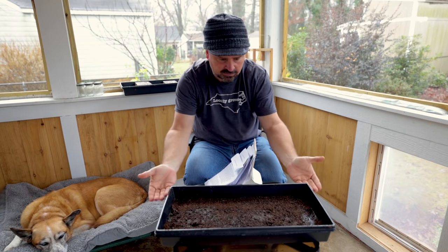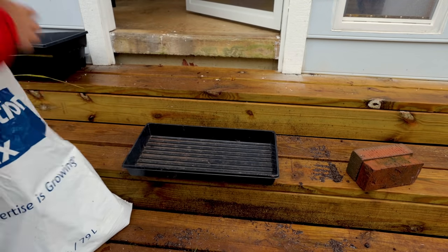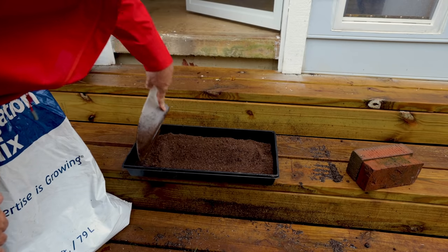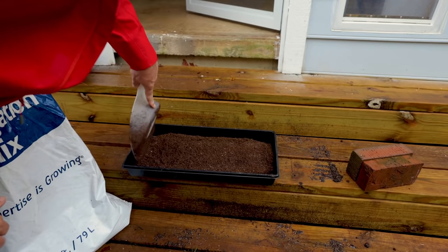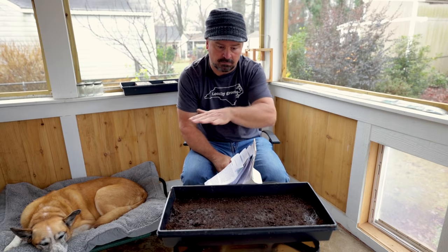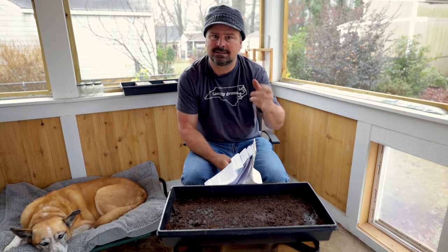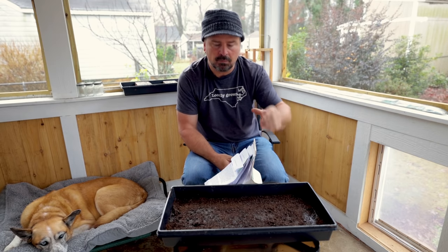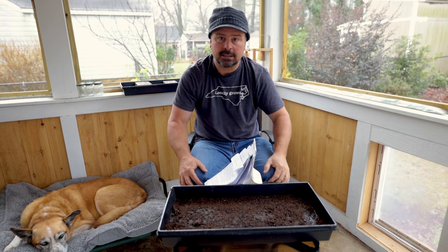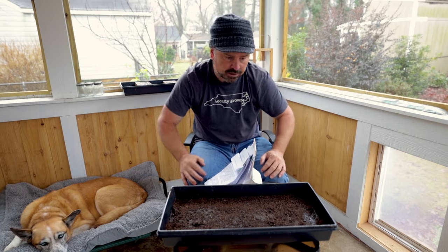I put about a half inch or less of seed starting mix in here. This takes very, very little soil. If you get a bag of some sort of seed starting mix, it'll last you a long time. You can actually do this with no soil — I've seen it done in paper towels, just moist paper towels sitting at the bottom. I just find that I get a very consistent outcome with about three-eighths to a half inch of seed starting mix in the bottom of that tray. That's it. It ends up in the compost bin, which if you follow my channel I'll show you that later.